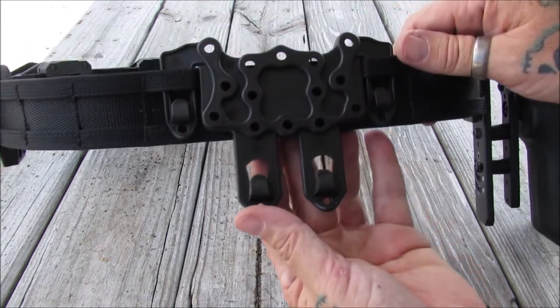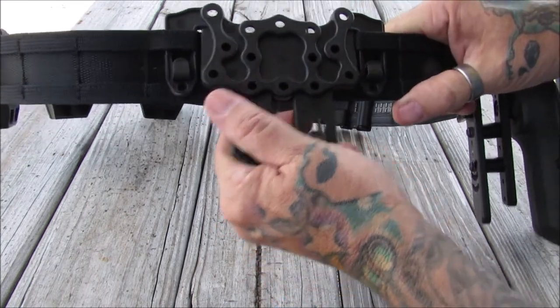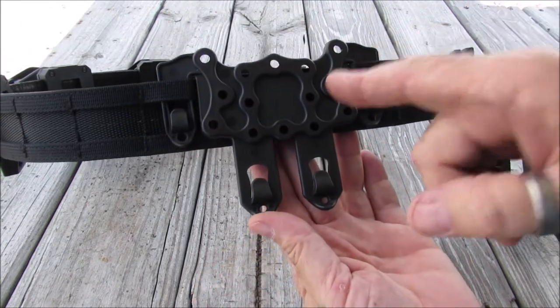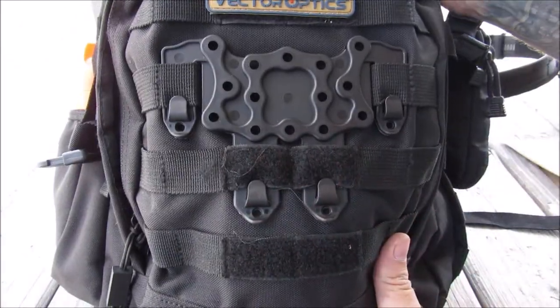The MOLLE is really not wide enough — like standard traditional MOLLE — to catch the hooks on here. It doesn't come out very easy; it is very tight. But it does leave two extras hanging down here, so we brought another item to put this on.